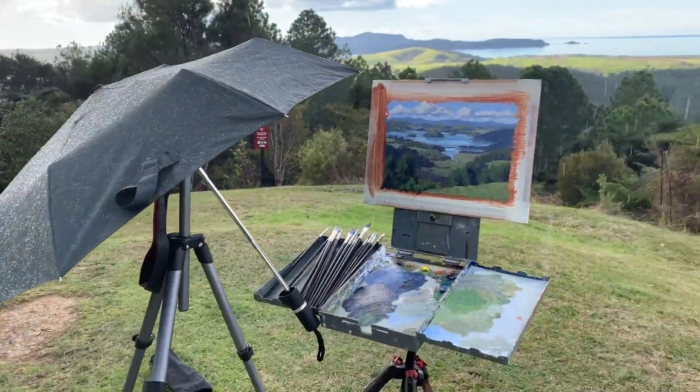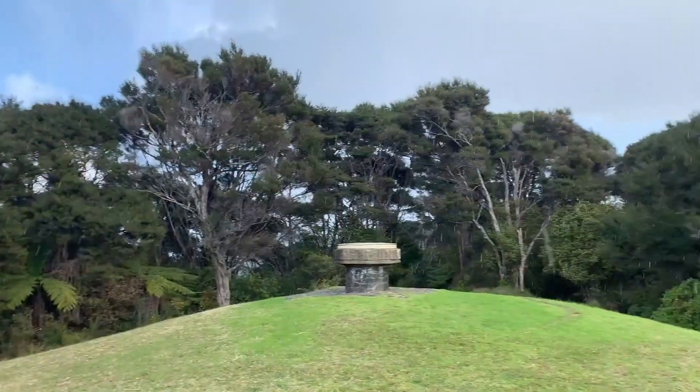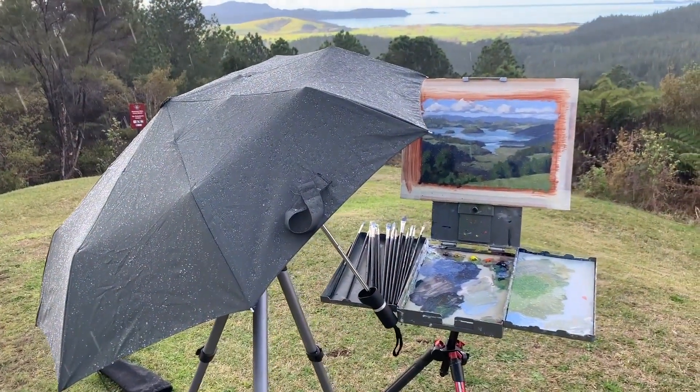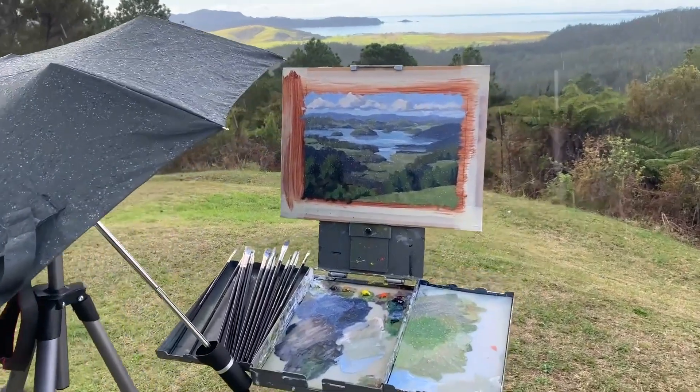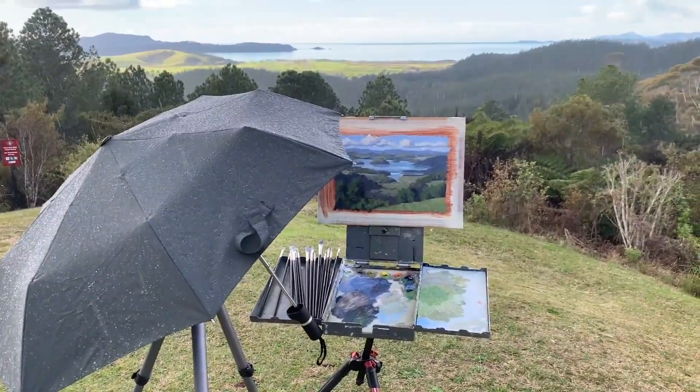A bit of a problem — it's just started raining. That weather changed pretty quick, but I'm hoping it's just a shower. I've had to put the umbrella over my camera and my painting's getting wet. But never mind, that's just the way it goes when you paint outdoors sometimes. It's mainly my camera that I don't want getting wet — if the painting gets wet it's not a problem because it's oil paint. These clouds look amazing though, I'm actually going to take some photos.